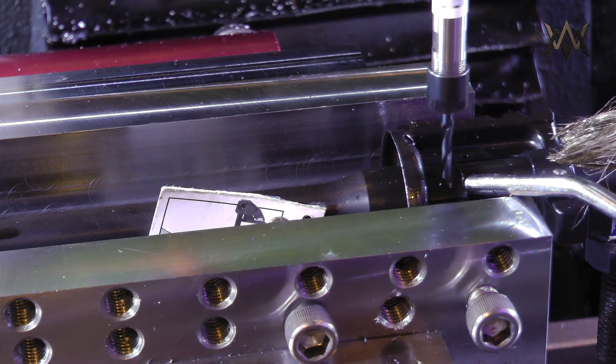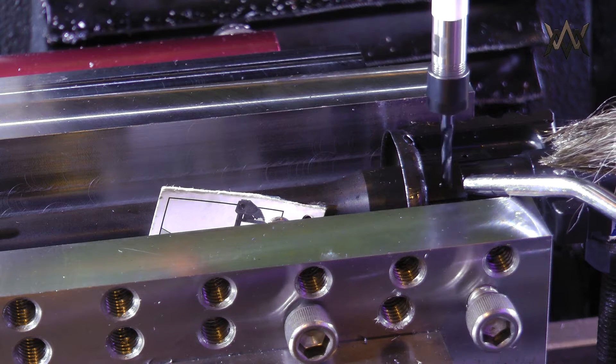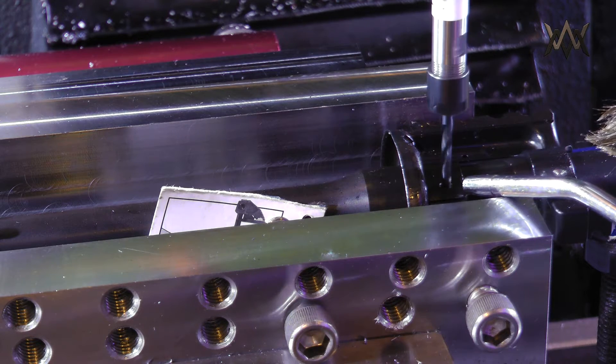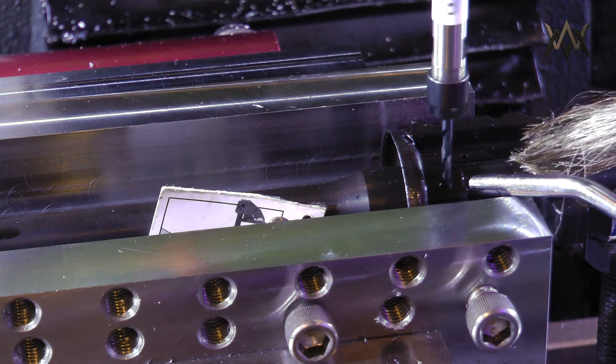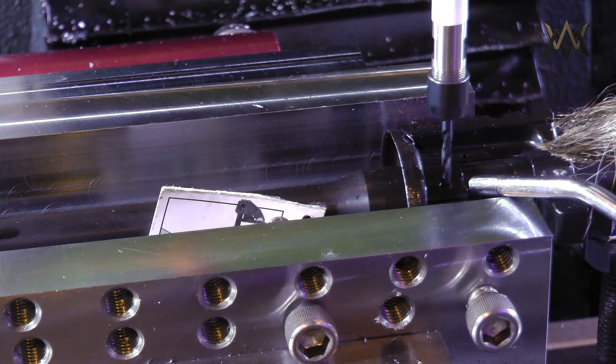This is also a 50-thousandth peck because I was getting a lot of problems with those really hard chips packing in the drill and snapping it. A 50-thousandth peck depth seems to be about perfect.